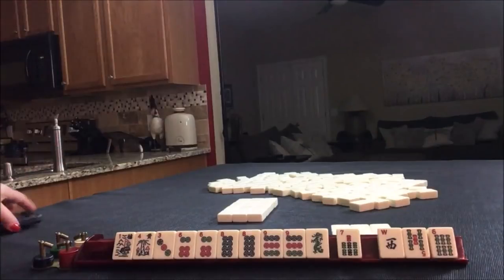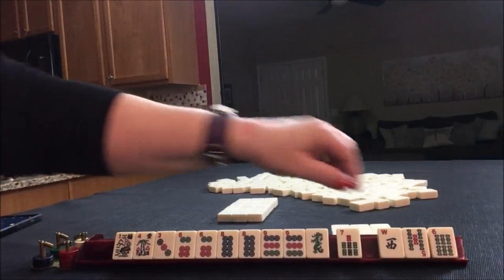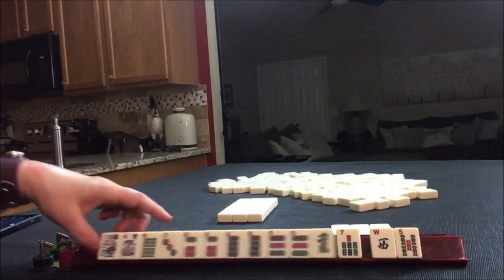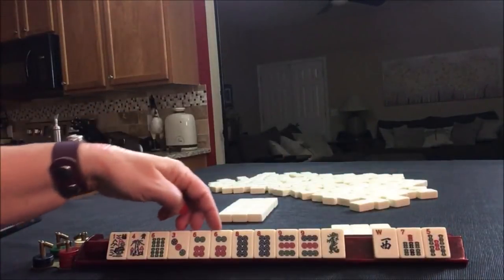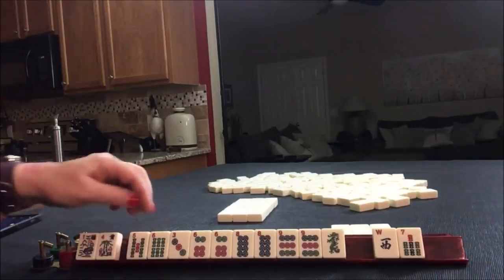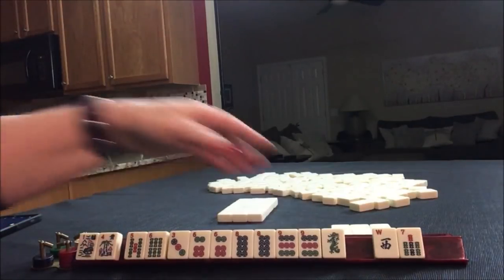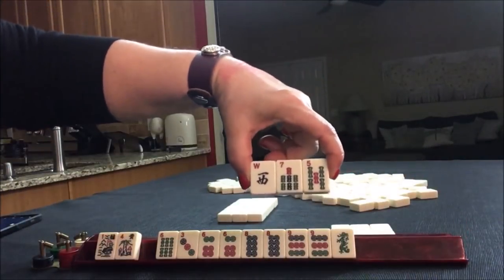We'll take a photo of that. So here we have a six, three, six, nine. We really don't have to pick a hand yet. I was thinking we could do five, six, seven, eight, but we have no eight and we'd have to throw away two pairs. Let's pass these.